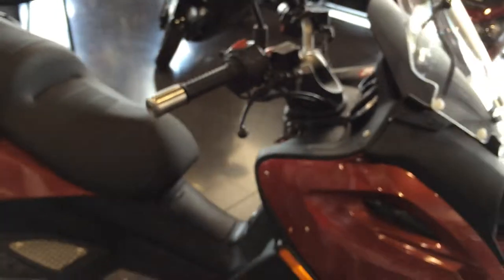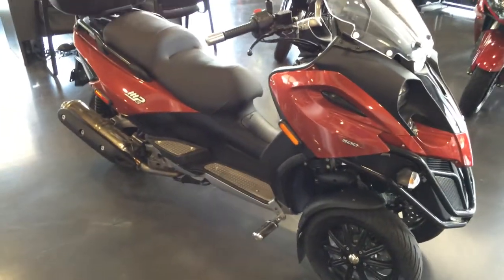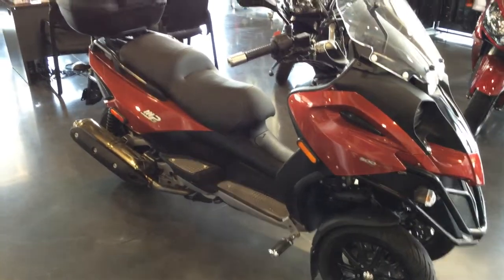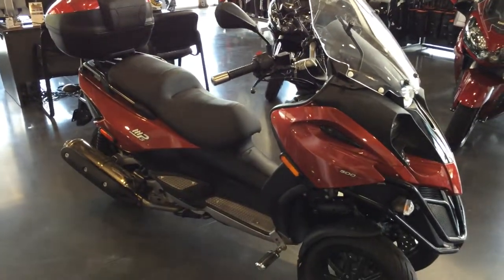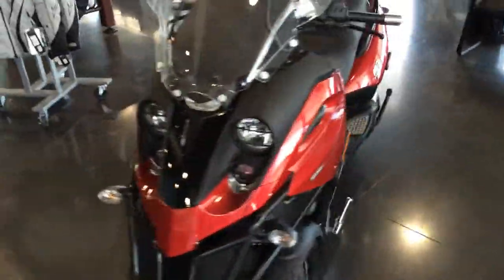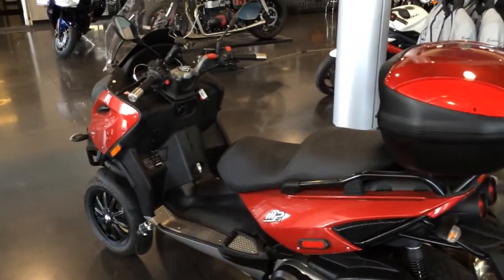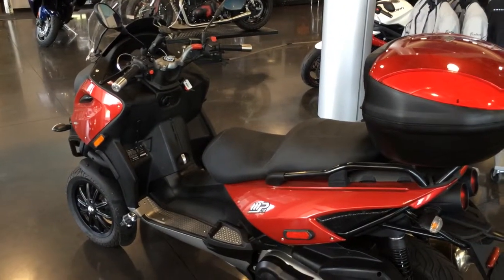But all in all she is a very clean bike, been very well taken care of. Other than a few tiny little scratches here and there, the thing is near a brand new bike. Runs good, just serviced, and she is ready for you. Let me know if you have any questions and I will be talking to you soon.